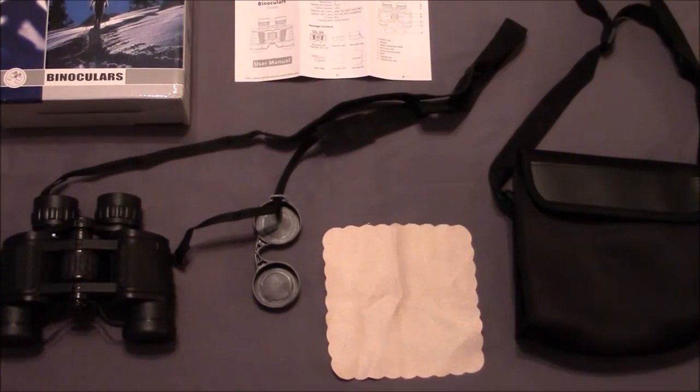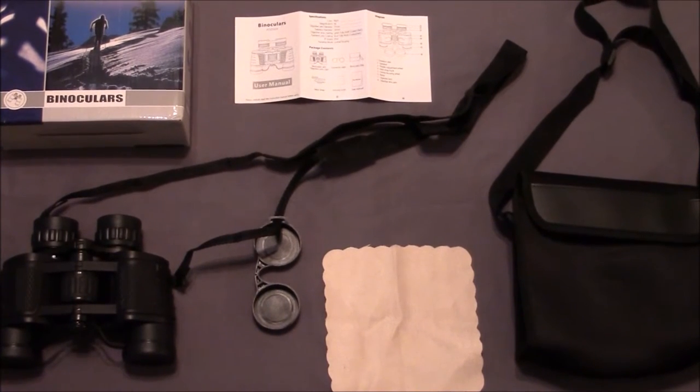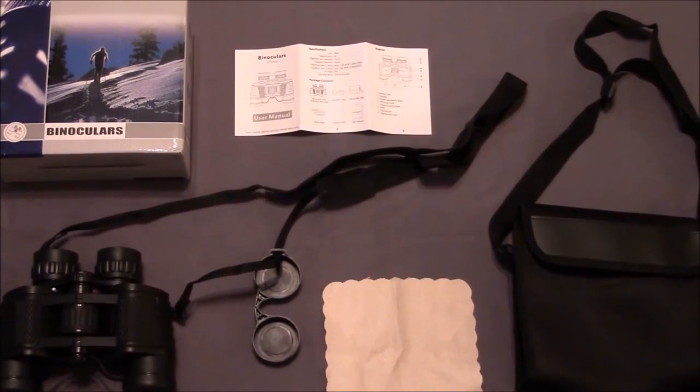Inside the box, you get the binoculars with objective lens caps, eyepiece caps, binocular bag, a neck strap, a cleaning cloth, and user manual.